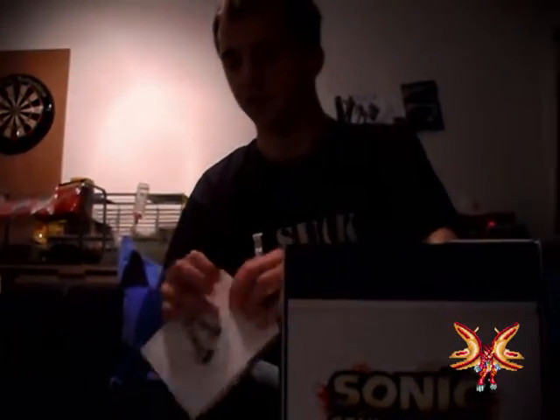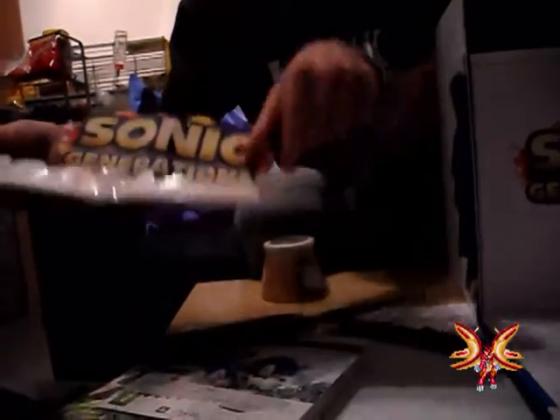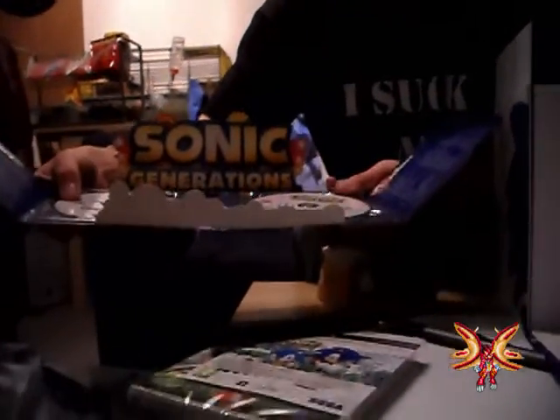Here is the same DVD and CD I think. Let me get it open. Classic Sonic, Modern Sonic — let's open it. There it is: the CD version and the DVD version.